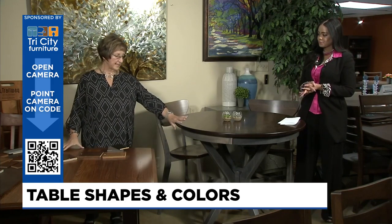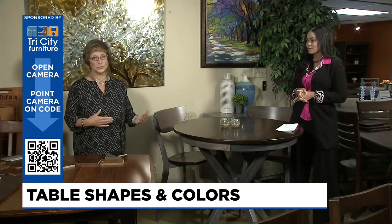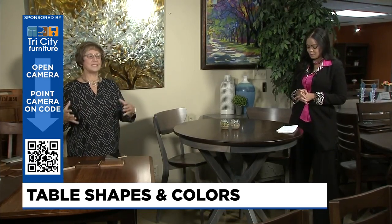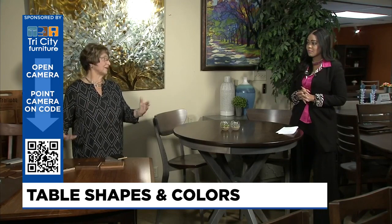This one has a squared-off edge, which is rounded, but this one has a beveled edge. So if you're a person who sits and plays games at your table, this beveled edge is really nice because you lean your arms on there and it doesn't leave a mark on your arm — it's very relaxing. Details are all about how you use the particular space and how many people you want to seat, and that all comes together when you're choosing the right pieces.